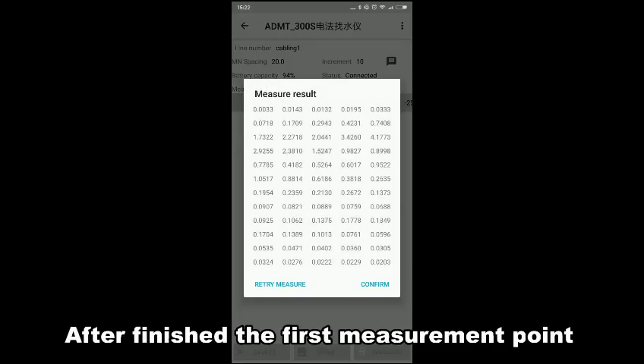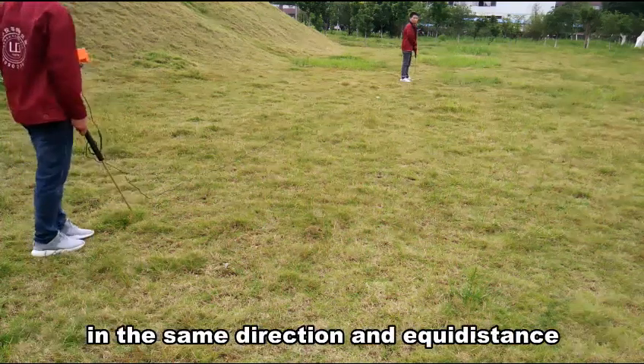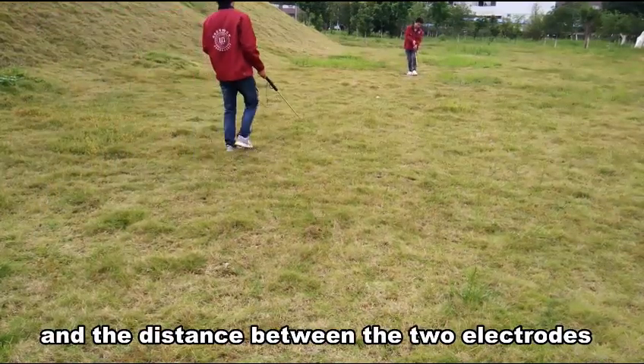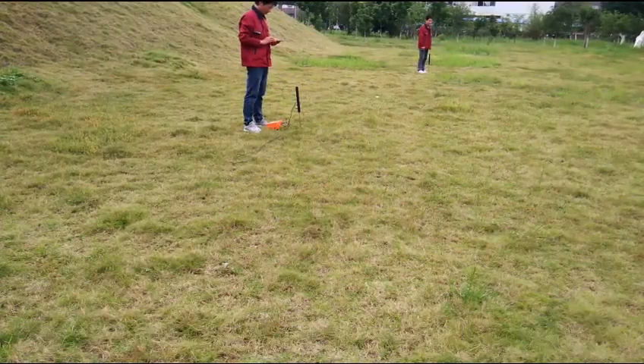After finishing the first measurement point, move the arm-on electrodes to the next point in the same direction by the extra distance. The distance between the two electrodes is the point distance. Start the next measurement point. According to this method, the measurement of the whole line is completed.